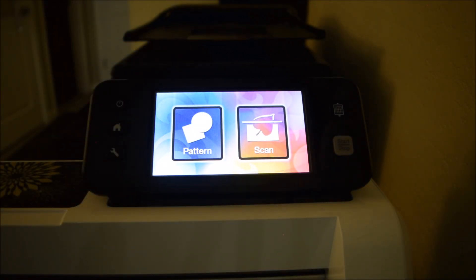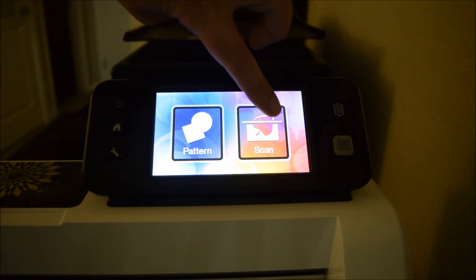It kind of scooches around a bit and gives me two options: Pattern and Scan. Today I'm focusing just on how to cut out a colored stamped image - I'm not trying to explain any of the other features of the Scan & Cut. It does a lot of other things, but I bought it mostly for the feature of cutting out stamped images, and that's what people have asked me about. I'm going to hit the Scan button.